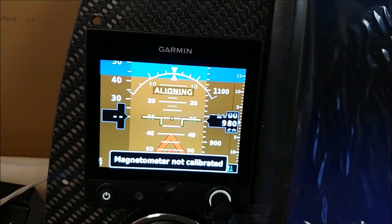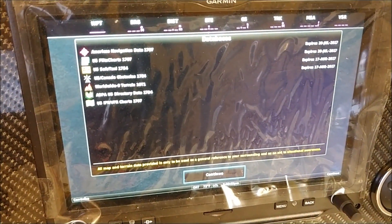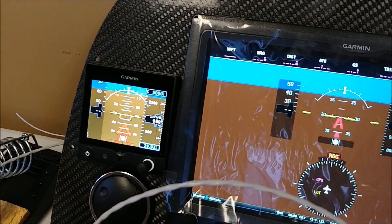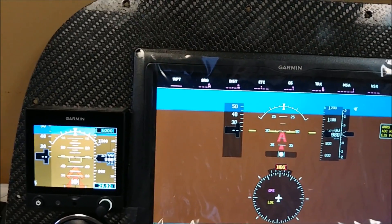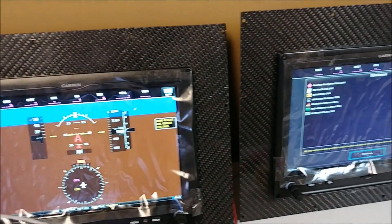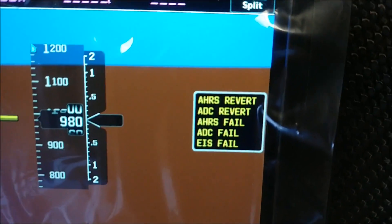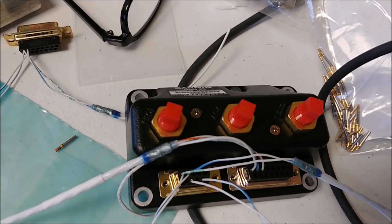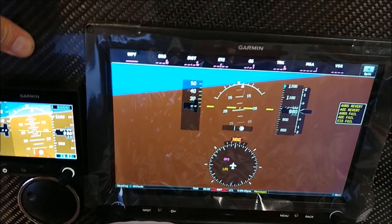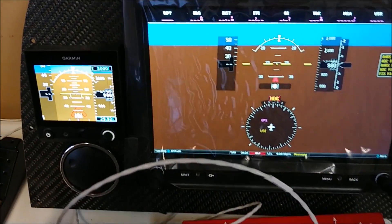That one comes up right away - it's talking to the magnetometer on the CAN bus, though it's not calibrated yet. This one's gone into config mode giving database information, and this one's coming up with attitude information. So the CAN bus connection is working - the GSU 25 is talking to the GMU 11 magnetometer for heading. It's pretty neat because if one of those fails, the G5 actually reverts and takes over. I turned off the GSU 25, and now the G5 on the left is supplying pitch and roll information to the main display - a nice little backup.